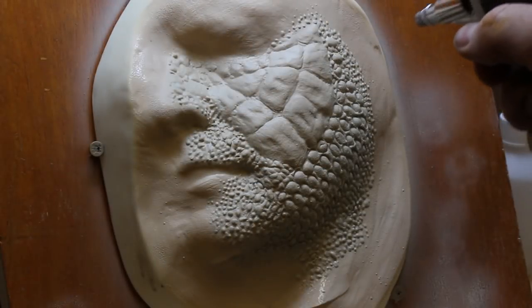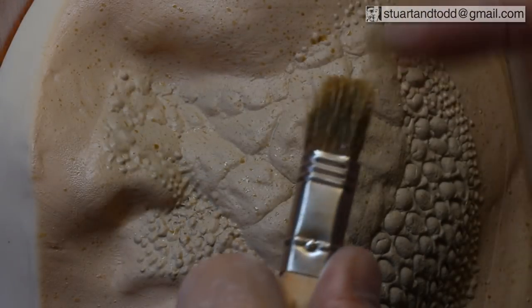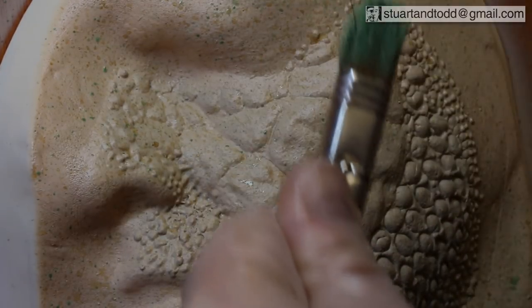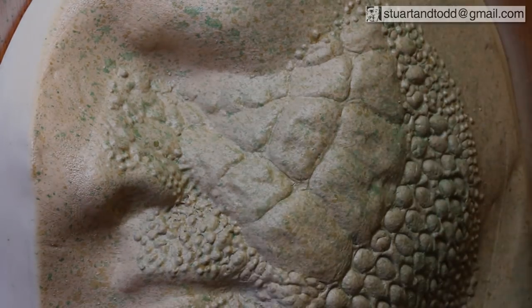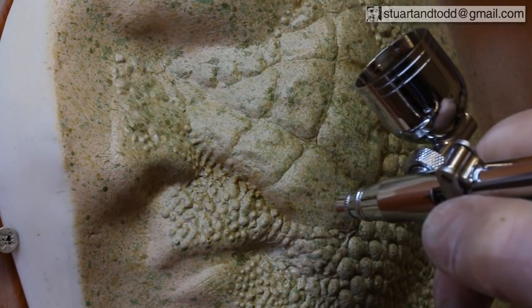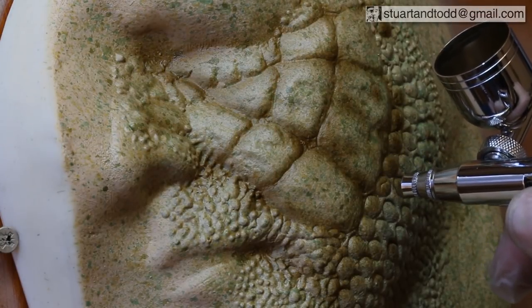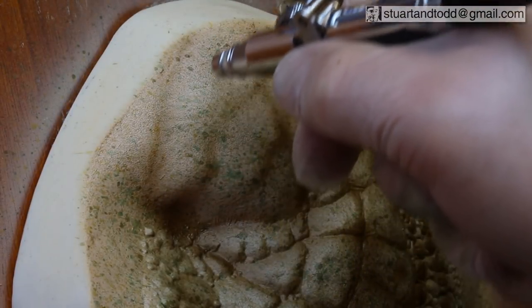I start with a base coat of pale, sandy coloured acrylic paint, and once this has dried, a few thin splatters of green and brown are applied to break up the flat colour and give it some texture. I'm using acrylic inks with a mixture of water and alcohol to speed up the drying time. Then I spray a darker green ink into the recessed areas following the lines of the sculpt. In order to help blend the sculpt into the skin, I've extended the effect up into the brow where I didn't actually sculpt anything.